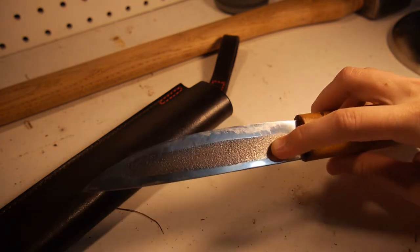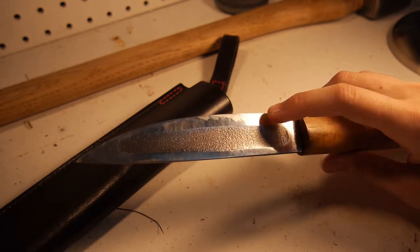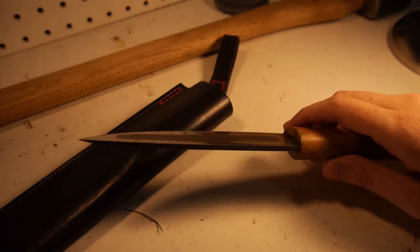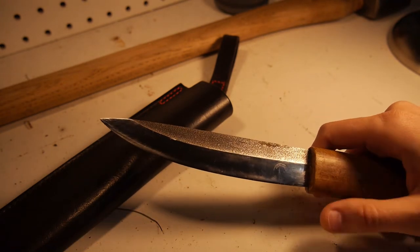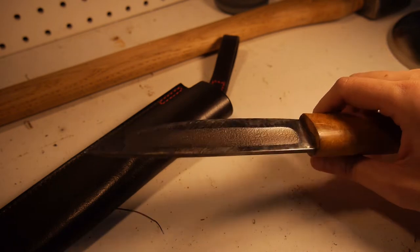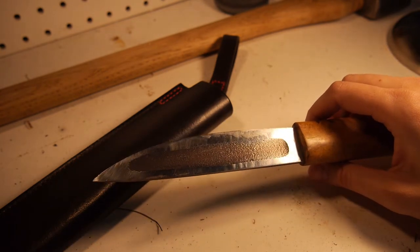The hollow part is supposed to go through things easier. So if you're skinning an animal or butchering an animal, it's supposed to allow the knife to go through that much easier.